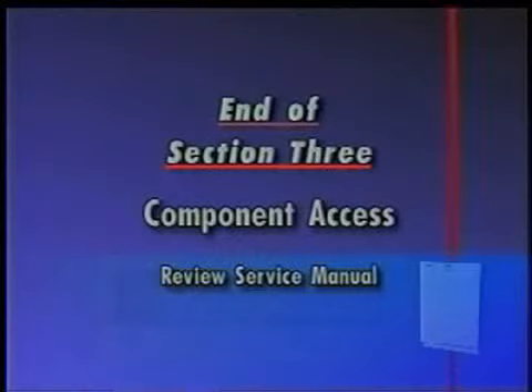This is the end of Section 3, Component Access. Review the service manual at this time.